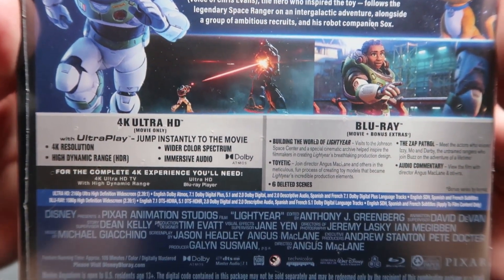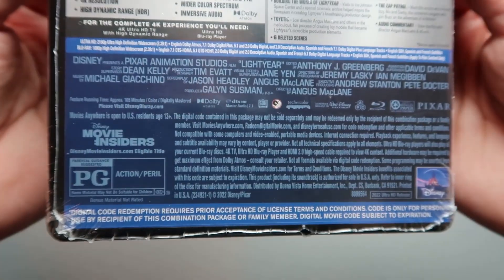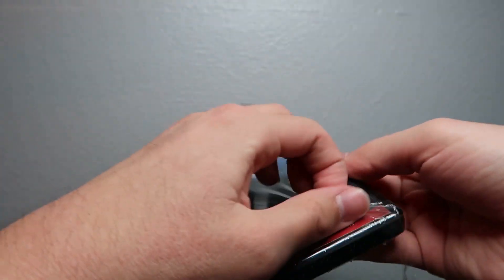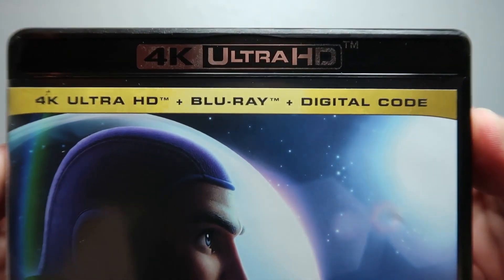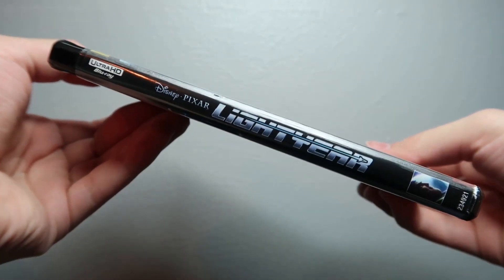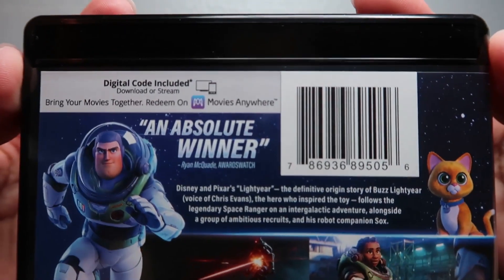I'll just briefly show the back right here because that big honking sticker is kind of blocking it. So let's go ahead and open it up and take a look at it once again without the shrink wrap. There's the cover — pretty nice, pretty cool. There's the spine — you get a clearer look there.